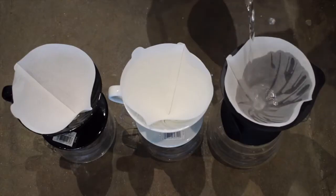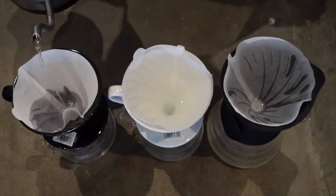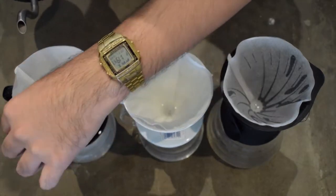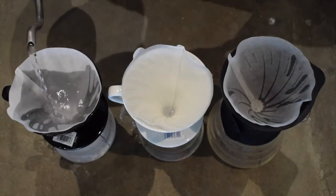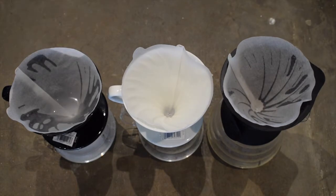First, we prepare our brewers by preheating them. I'm using the Hario drip decanter, a regular ceramic Hario V60, and the Tetsu Kasuya V60, also from Hario.